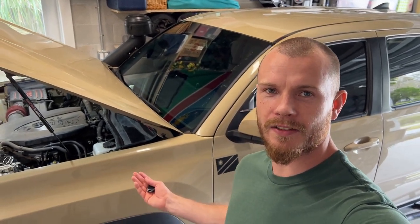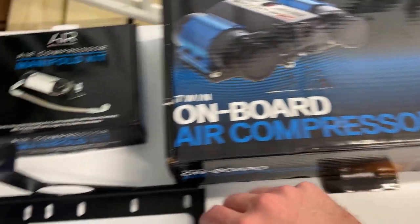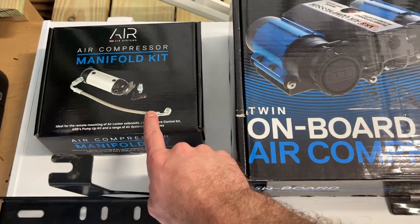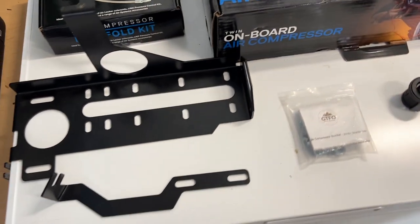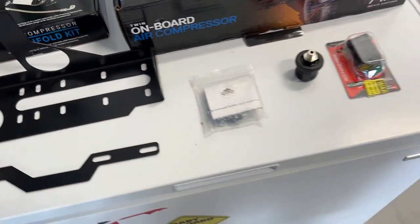Hello and welcome back to Oryx Garage. My name is Kai and this is my 2017 Toyota Tacoma. In today's video we're going to be installing the ARB twin air compressor as well as the manifold kit, and we're going to be using a bracket from Rogue Off-Road to mount it under the hood.